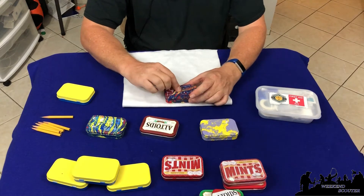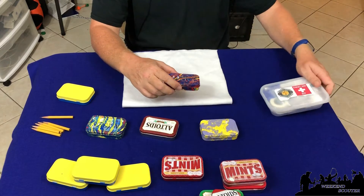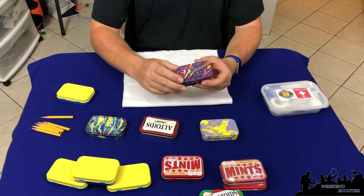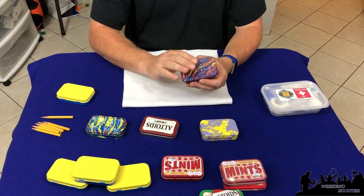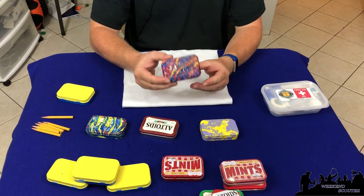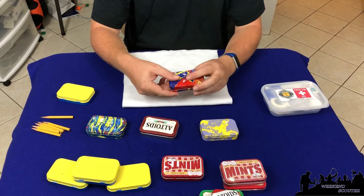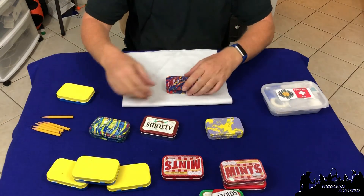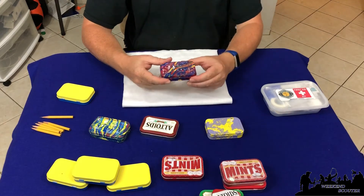One key thing to do is add a first aid kit emblem or sticker on the top so it's clear what it is among the six essentials. All of these materials can be gathered at Walmart, Dollar Tree, or 99 cent stores for about ten dollars, and you can do up to about ten scouts. The scouts really enjoyed it — a lot of them chose their own different colors — and these kits fit in small backpacks perfectly.